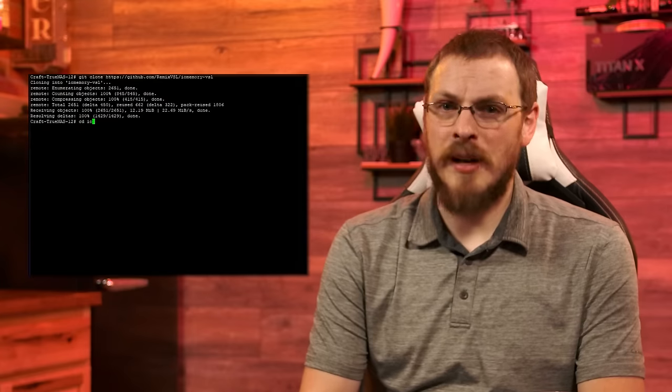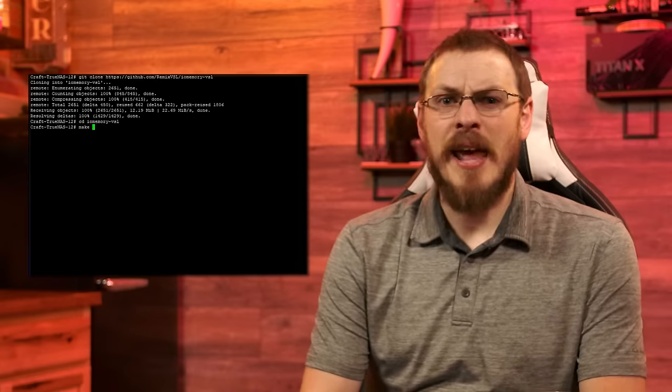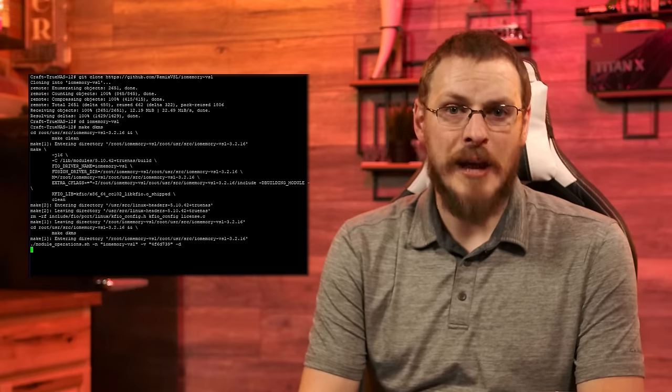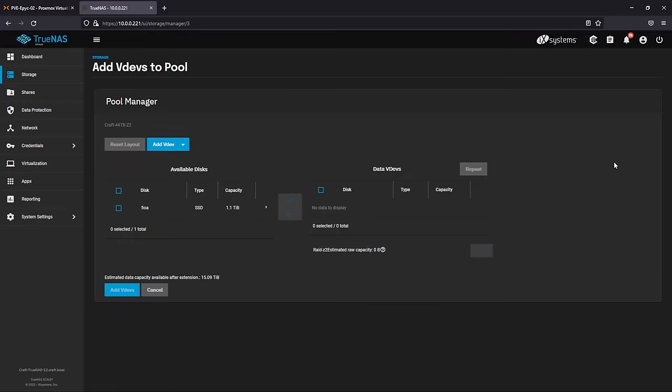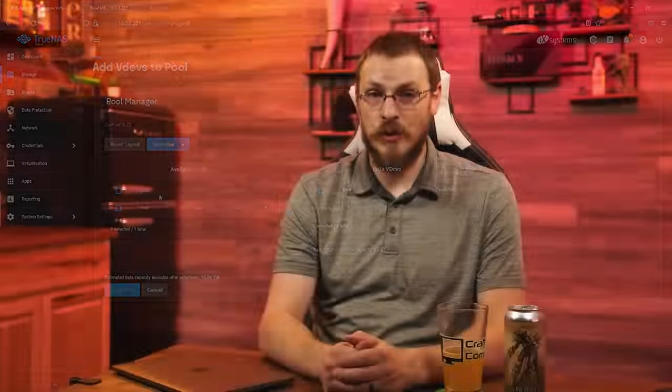Navigate into the newly created IOMemoryVSL directory, and then type in make DKMS. This will create a kernel module with the required driver package for your FusionIO drive, and once installed, go ahead and reboot TrueNAS. Getting the FusionIO drive working really is as simple as that. The disk should now be showing up as a storage disk and ready to configure inside your storage pools.